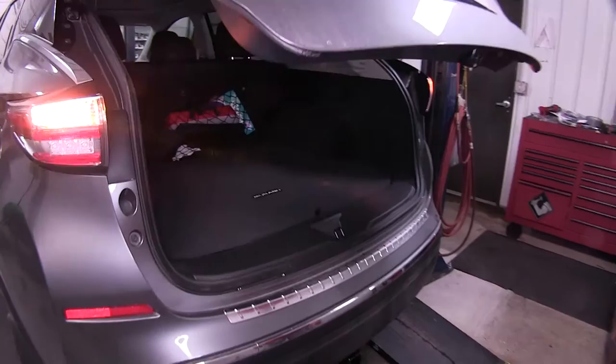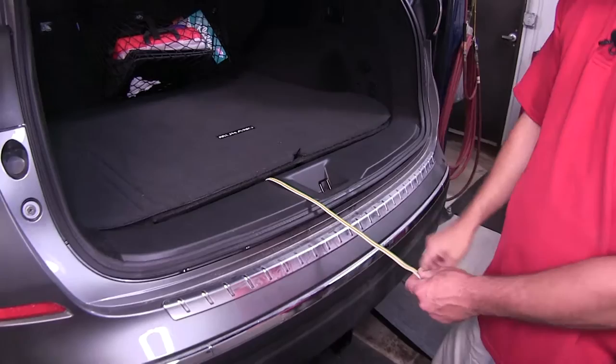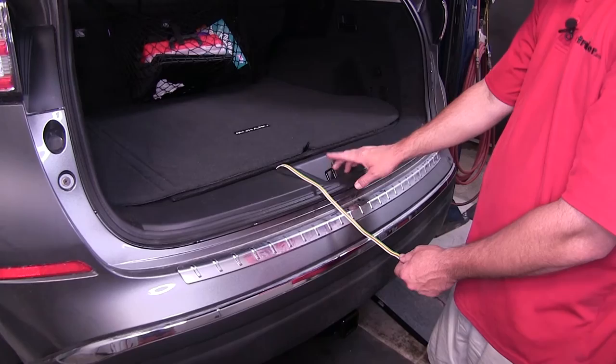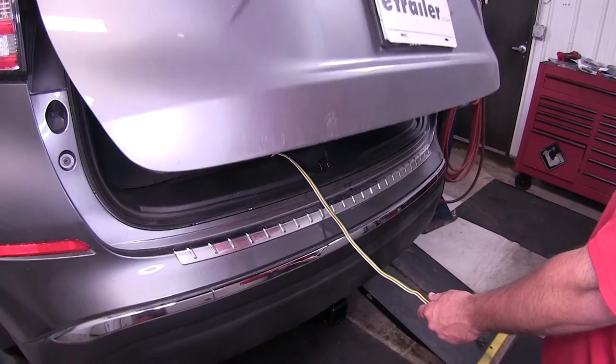Before we install it, let's go ahead and review our trailer wiring. Open up the rear hatch and spare tire cover. Take our 4-flat trailer connector wiring out, running it out over the vehicle threshold. However, stay away from the latch, as pinching it off in the latch can harm the wire, but the threshold seal is thick enough that it won't harm the wire. Then we'll close the rear hatch on the wiring.